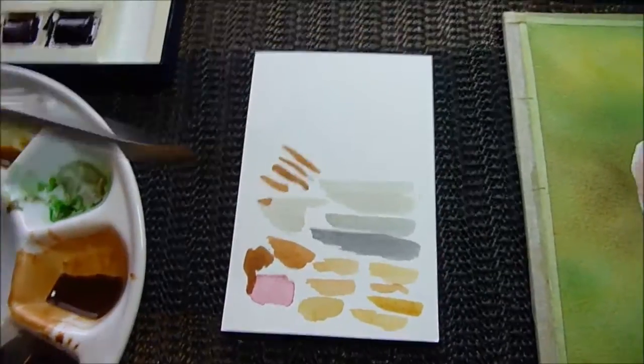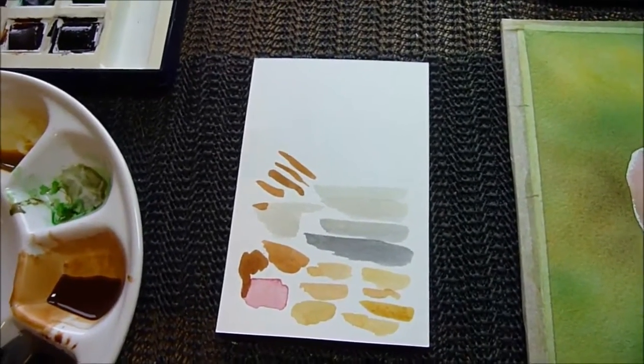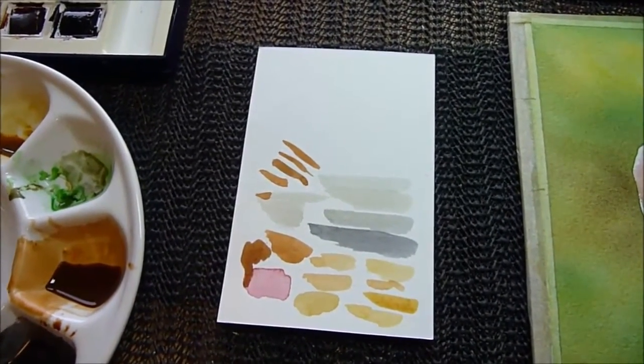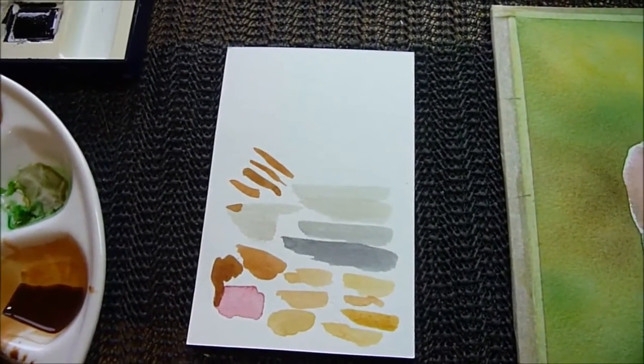Another little tip is to have some scrap paper — this is scrap watercolor paper. I tend to buy my watercolor paper in large blocks, so I can cut them down to the sizes I wish to use for the day, or for the week, whichever it's going to be.